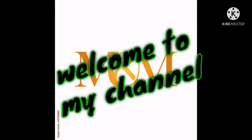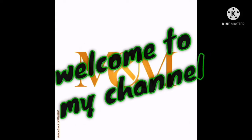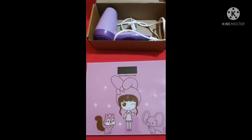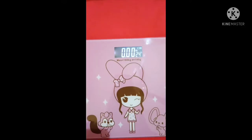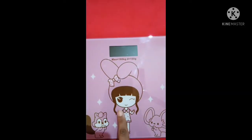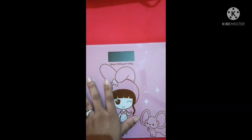Hi, welcome to my channel M&M Life Fine Fashion. In this video you will get a review on a weighing machine and a hair dryer. This is the weighing machine — this one has auto on and off functionality. Once we step on it, it will show the reading.